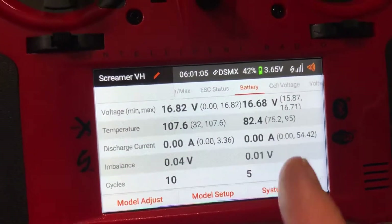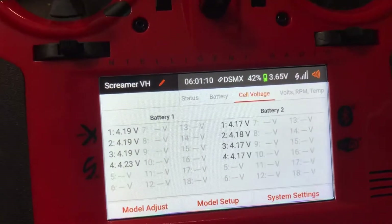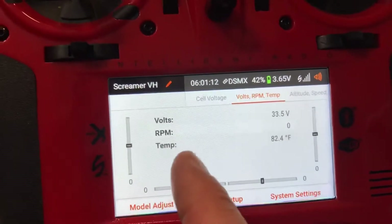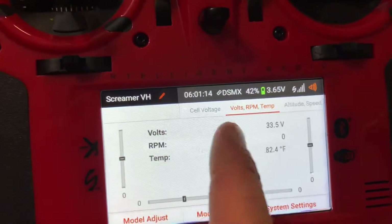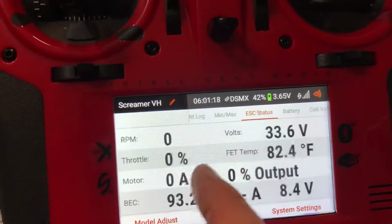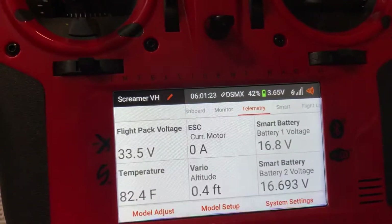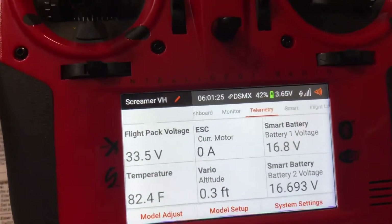You get both battery telemetry sets coming out along with individual cell voltages of one or both batteries, and a couple of other screens here which I don't really use. So what I'll do is go ahead and run this thing up and show you what it looks like on the telemetry screen.